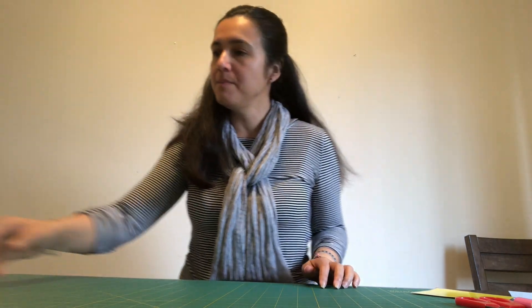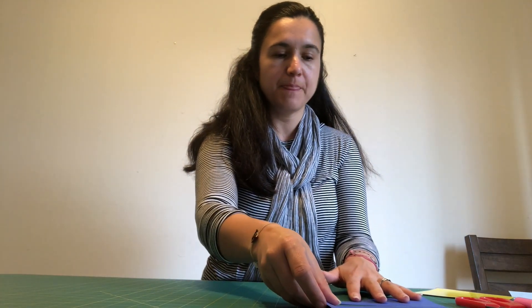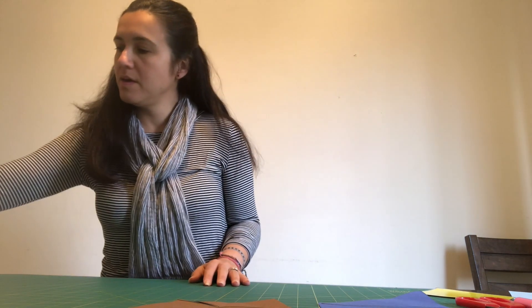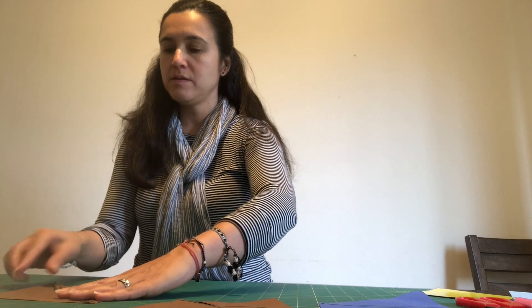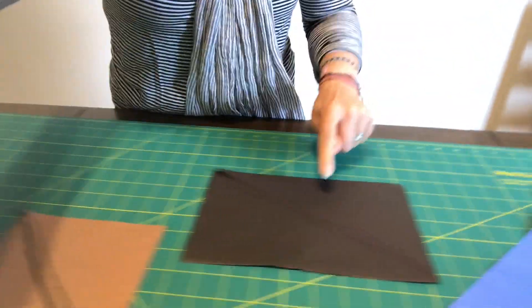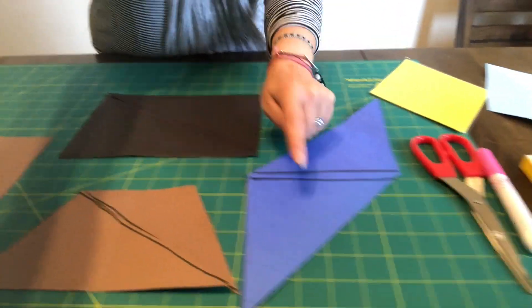I made some already and I'm going to show you — I'll put them together and then show you how I made them. So this is with this one, this one, this one, and this one. This is a square, this is a rectangle, this is a parallelogram, and that's a trapezoid.